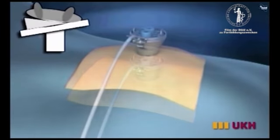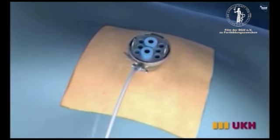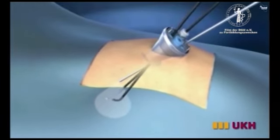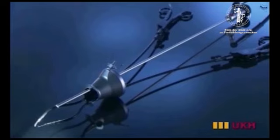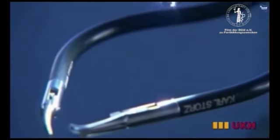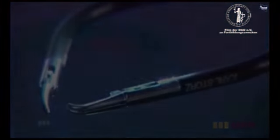After the placement of the trocars, the patient is rolled for a total of 60 degrees. In our procedures, a combination of bent forceps and conventional straight laparoscopic instruments is used. The instruments are inserted through one of the 5 mm channels and through the 12 mm channel of the last port.